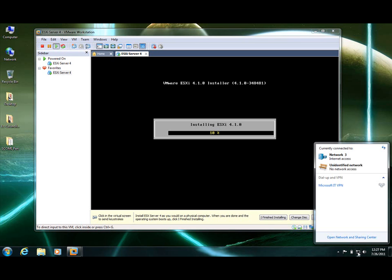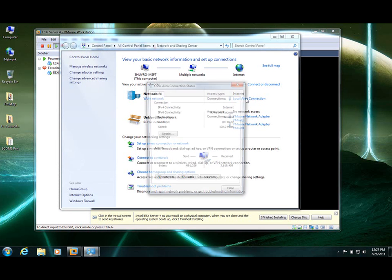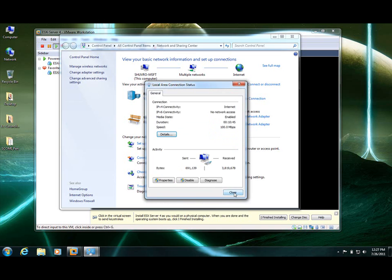Meanwhile, let me show you my internet connections. As you can see I have a dual CPU address, a dual IP. I have a whole chunk of it so it will be assigned momentarily a new IP.